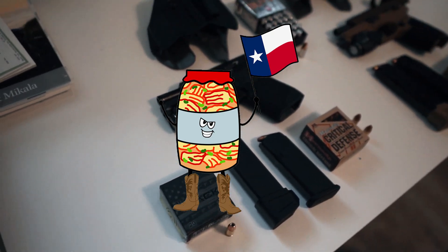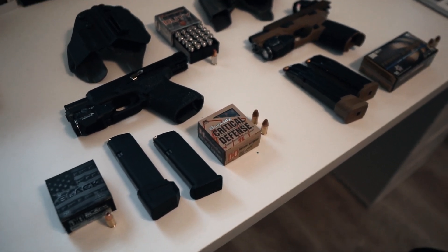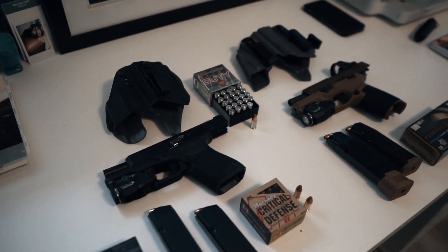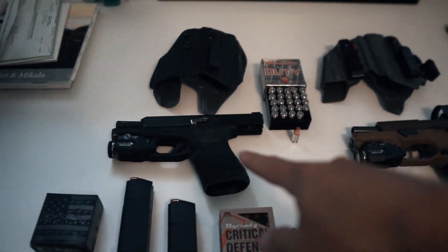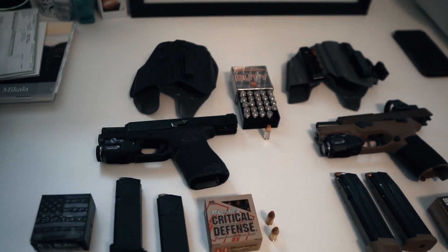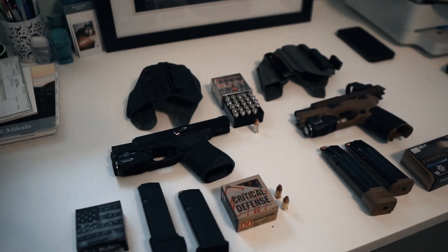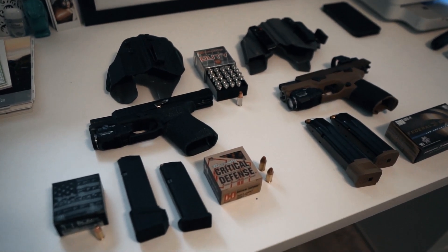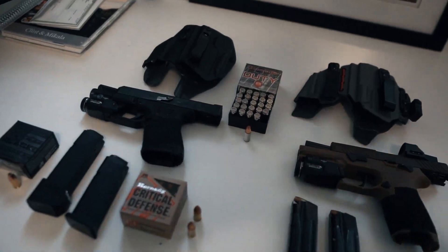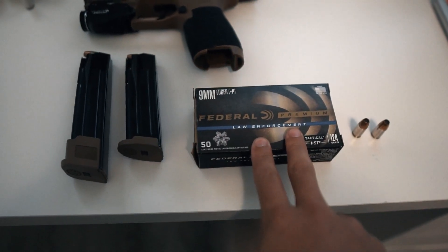What's going on guys, Kimchi Cowboy here. I'm going to make a video talking about my hollow points for my two handguns. I have a Glock 19 Gen 5 and a SIG Sauer M18. There are so many hollow points on the market — I just want to know what you guys prefer and what you guys like.